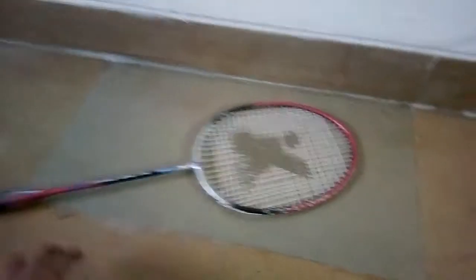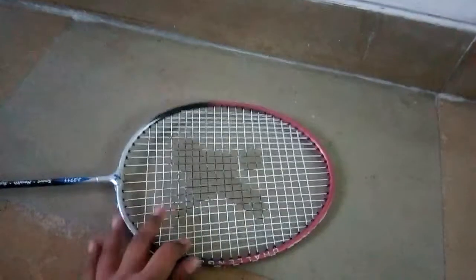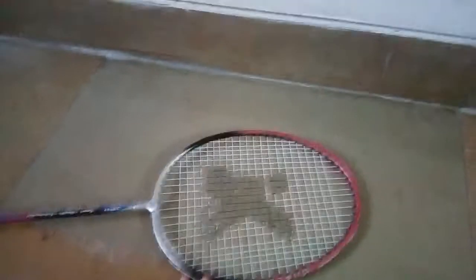Hey guys, welcome back to my channel. Today I'm going to show you how to reuse an old badminton racket. You have to cut the strings of it, and then I'll show you how it looks after cutting it.